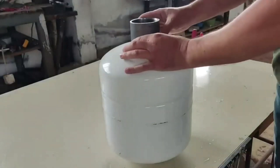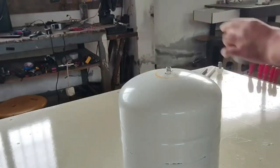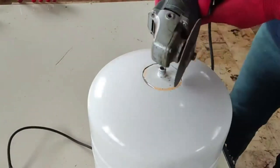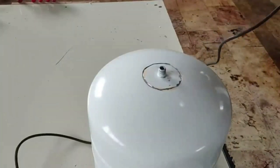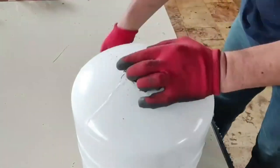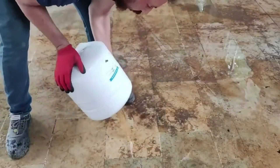Firstly, I need a pressure cylinder that won't leak air from anywhere. I will use the pressure tank found in water purification devices for this. I'm making a pretty big hole on this tank. I'm going to fill this hole with plastic waste. Since this is a faulty water treatment device's pressure tank, it wasn't draining water. Now I am emptying the water inside through the hole I opened.